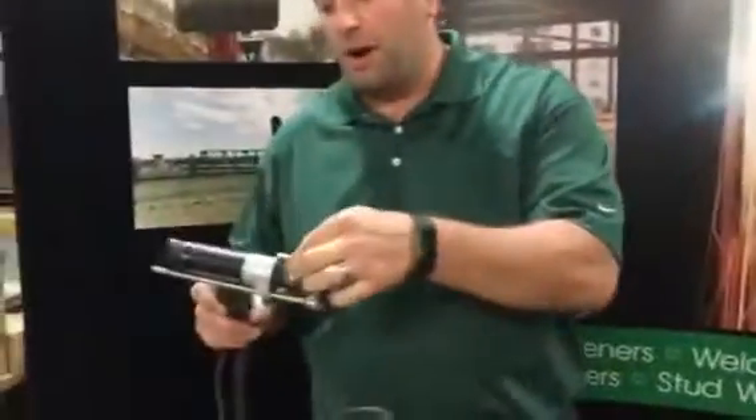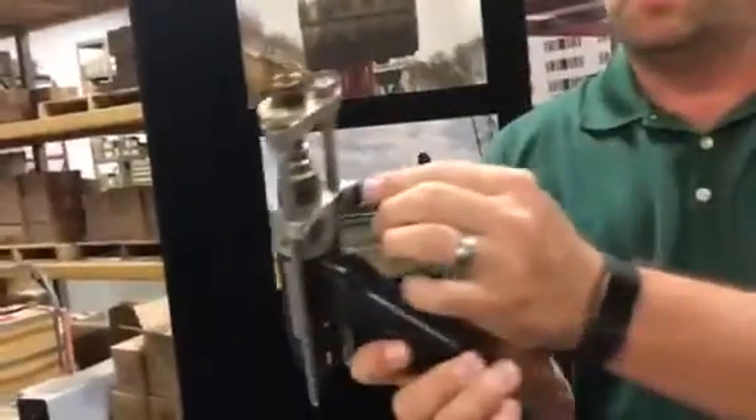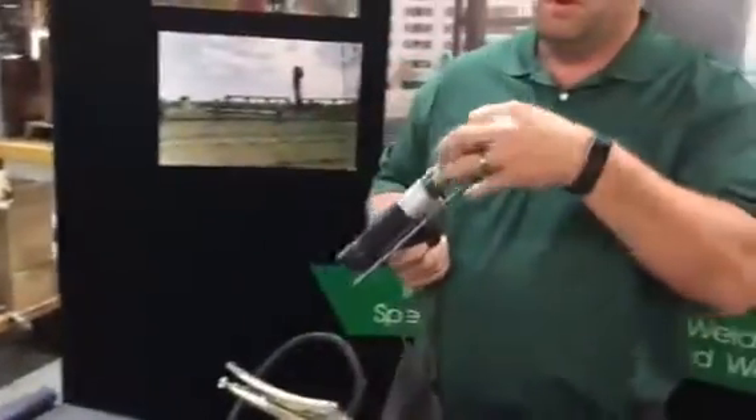The stud gets pushed directly into a chuck which then gets buried into the gun, and you can adjust your settings with these tab screws and slide the legs up and down. When you load the stud into the gun and place the ferrule on it, you want to have about an eighth of an inch stick out.